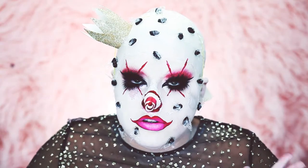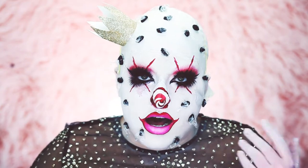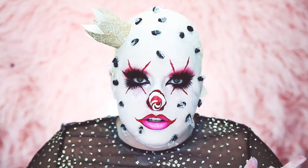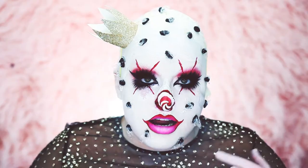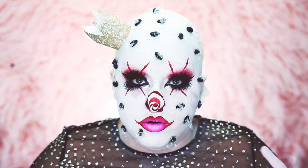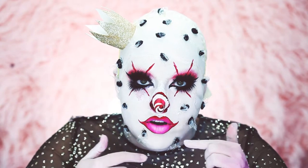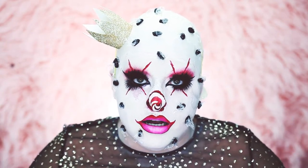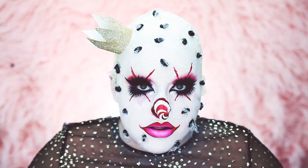Hey guys, welcome back to my channel! I'm super excited to bring you this tutorial, inspired by Michael Hesse, an amazing artist on Instagram who does really awesome dark, creepy paintings. The one I chose to recreate is called Miss Deed — I'll put a picture up so you can see. This is a more complicated special effects look because I incorporated a bald cap, actual prosthetics, and flies on my face made from a glue gun and saran wrap wings.